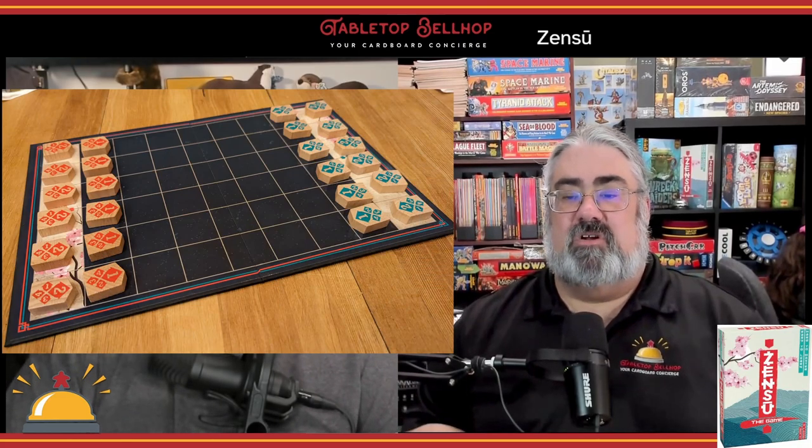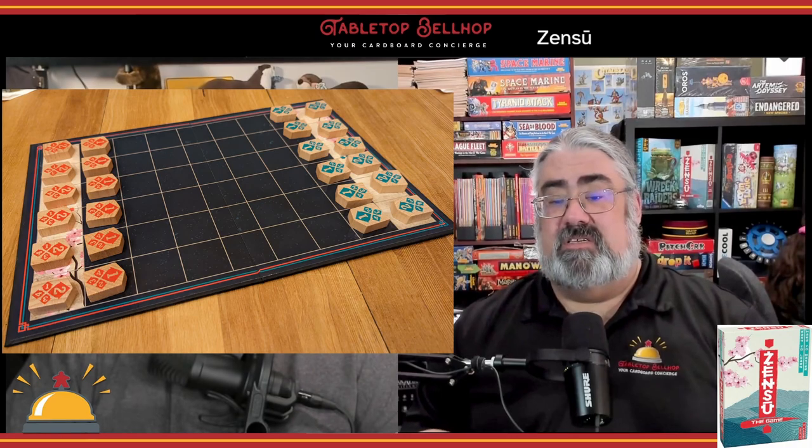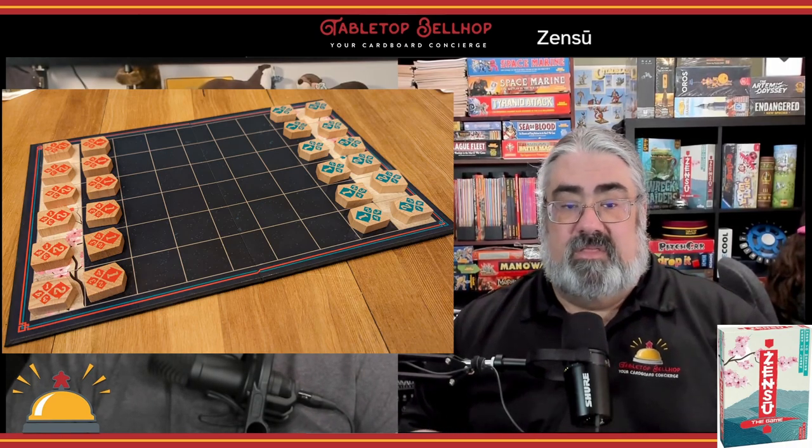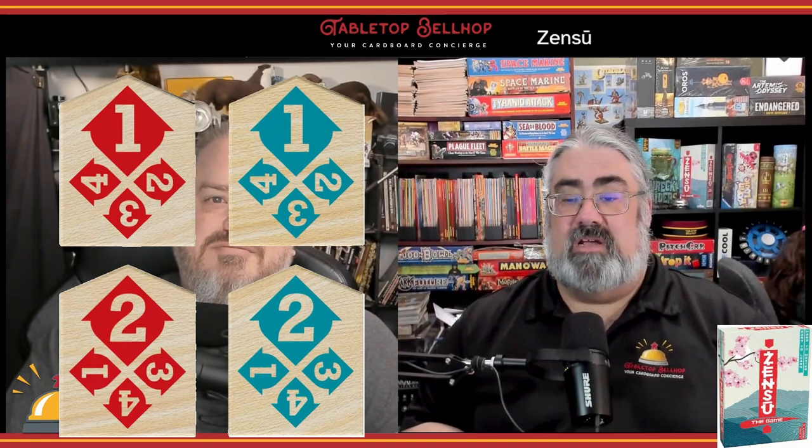Zensu is played on a six-by-nine board, with each player starting with two rows of pieces. The goal is to get one of those pieces to the opposite end of the board. There are only two different ways pieces move, and these are listed right on the wooden tiles. Each player has an equal amount of both piece types.